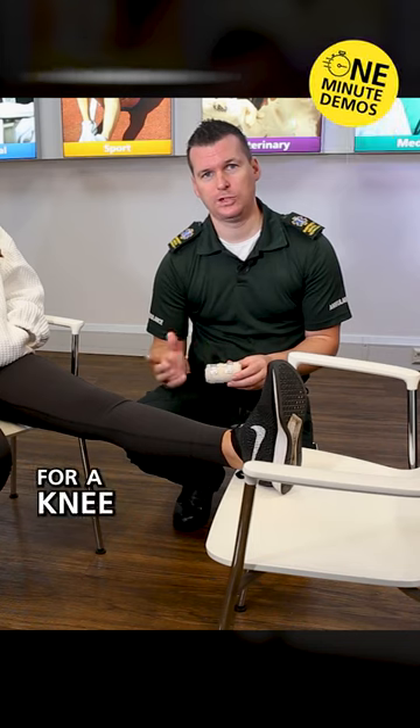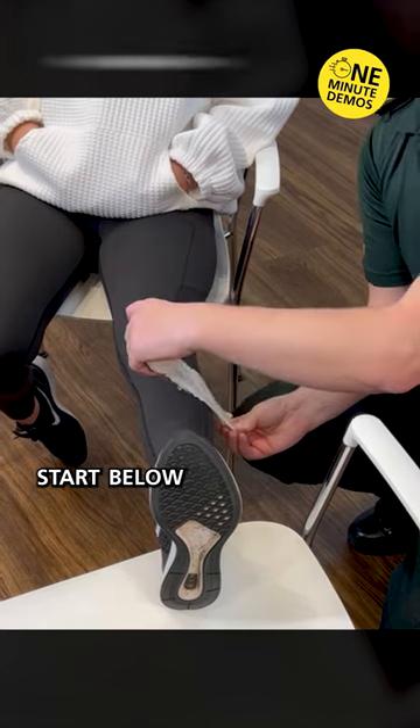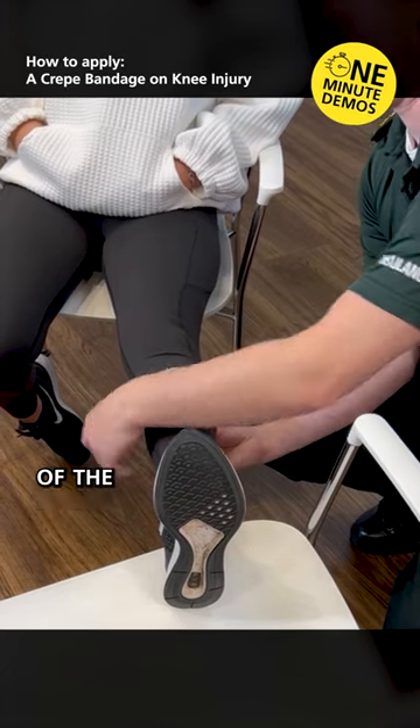This is how to put a crepe bandage on for a knee injury. Remove the clips from the bandage and put them to one side. Start below the knee at the top of the calf.